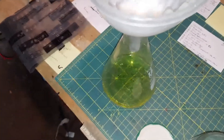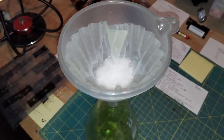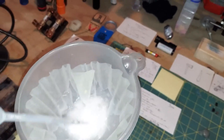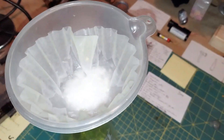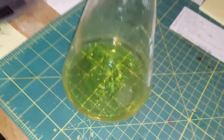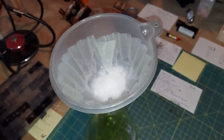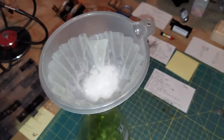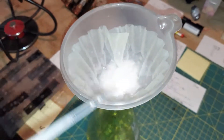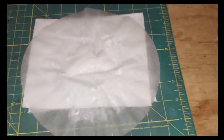My final step is washing the calcium chloride with a very cold mixture — this was in the freezer — of acetone and 99% isopropyl alcohol. It's basically to get rid of any impurities, including the yellow dye, which washes right out. I'll wash the crystals for a couple of minutes and then dry them up.